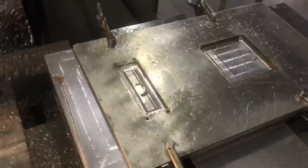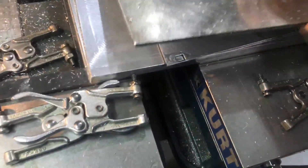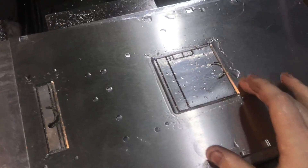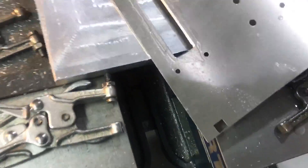Basically, this is a sheet metal part that gets punched out first, and then I machined this bezel on it. There's a chamfer along the edge there, and I have tooling pins to hold it in place.